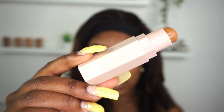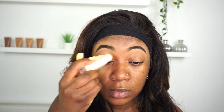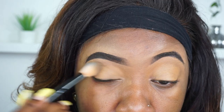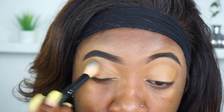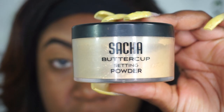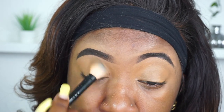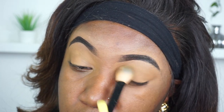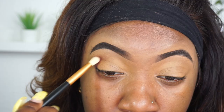Next I'm using the Fenty Beauty matchstick in Suede and I'm going to apply that to my eyelids. This will basically act as a base for my eyeshadow — it makes it last longer and it also neutralizes the color of my eyelids. I'm taking a nice big fluffy brush and just buffing in that color, making sure it looks seamless. Then I'm taking the Sasha Buttercup setting powder to set my eyelids — you definitely don't want to skip this because your eyelids are one of the oiliest places on your face.